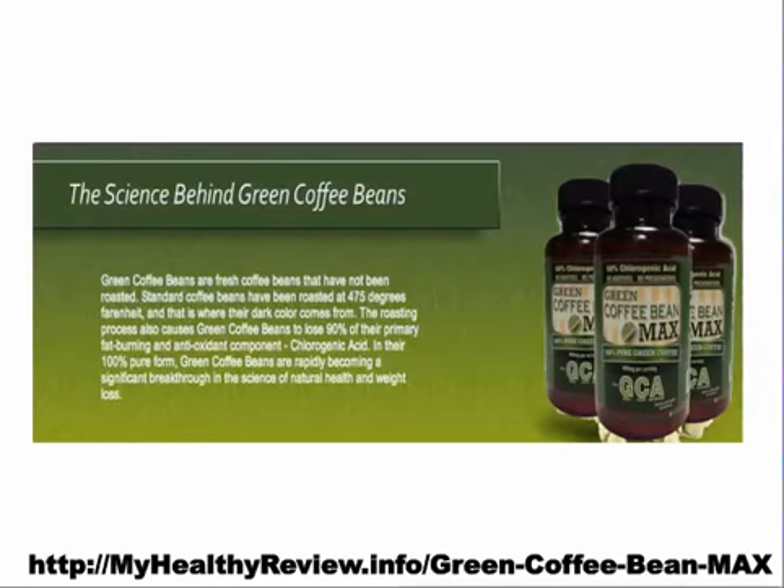I figured out if I could lose some pounds in one week without a lot of exercise, then what could I achieve with a good amount of exercise. So I was very happy with the Green Coffee Bean Max.